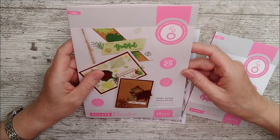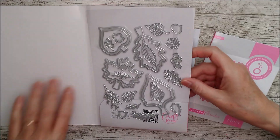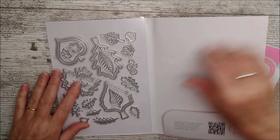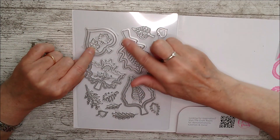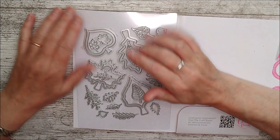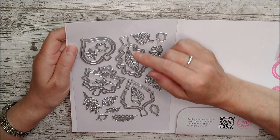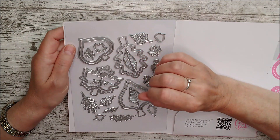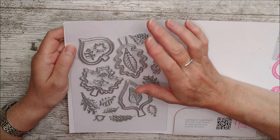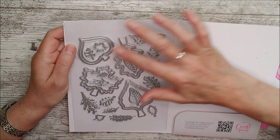This contains 25 dies as I said, and some of these are quite large, so we've got four big dies here and then inner ones to match. If you cut the two of those together you'll get a lovely little frame. I'll show you how to do that, and you could add acetate or a little shaker pocket behind that. You could even add lots of these together.